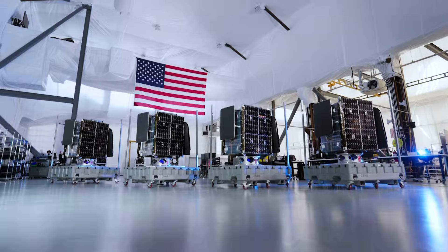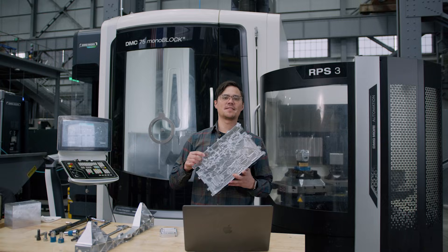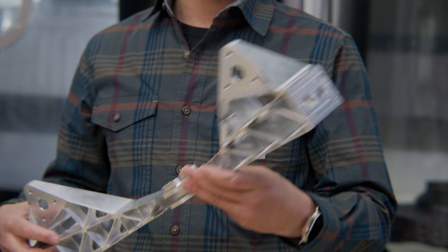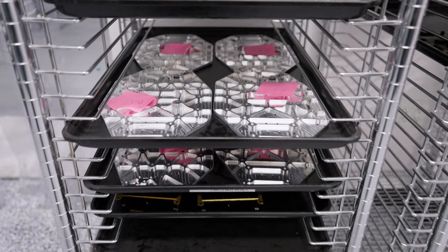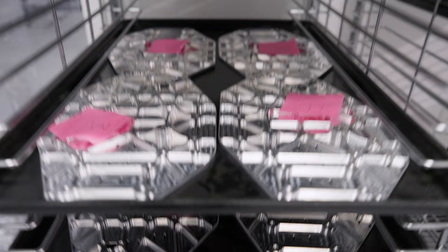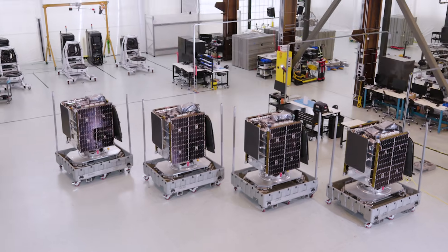At Astronis, we make satellites, which use a lot of machine components — everything from small electronics boxes to large ones like this, and even the brackets that hold everything together. We used to go to external vendors, but doing it in-house, we can get the parts a lot faster and have much more control over the quality. This will help us achieve our goal of ramping up to 24 satellites a year.